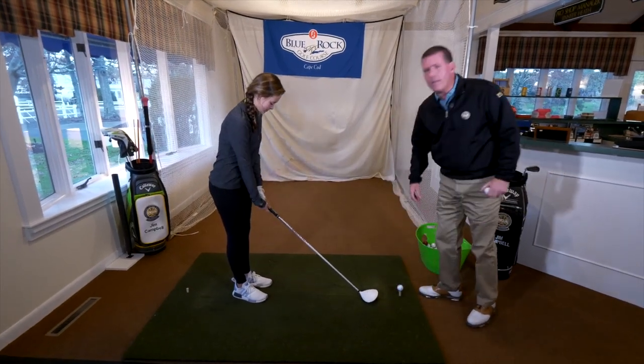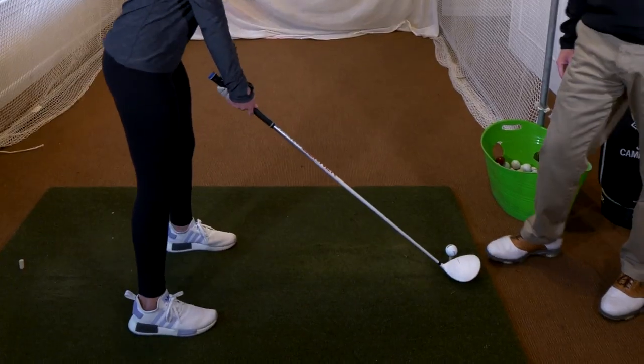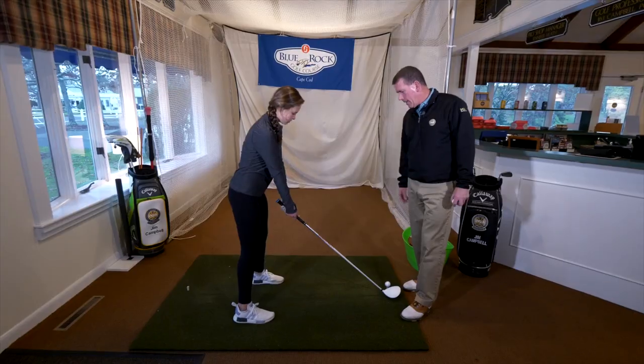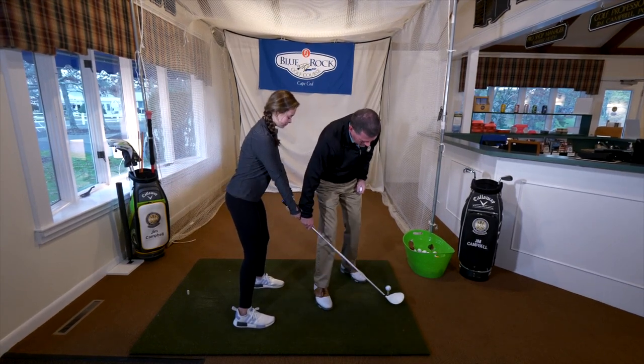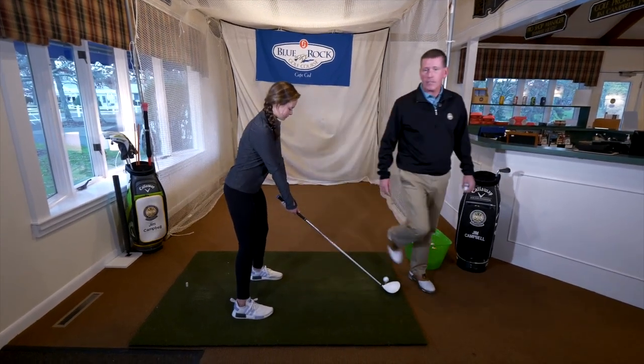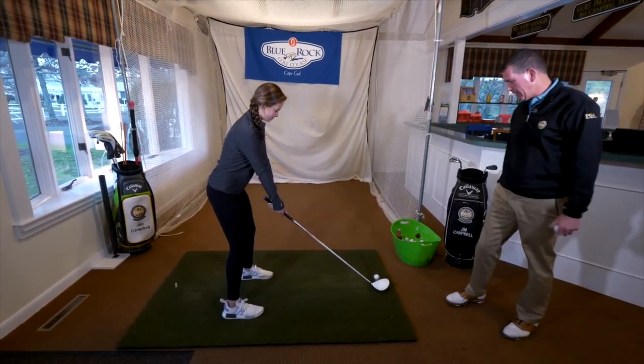In order to hit the ball a little bit further, we want a nice wide stance with your driver. The ball is going to be opposite your left heel. Annika is going to take the club back nice and low and wide, take it to the top nice and relaxed, and then swing through with all the speed she can muster but still stay on balance. Show us how it's done, Annika.